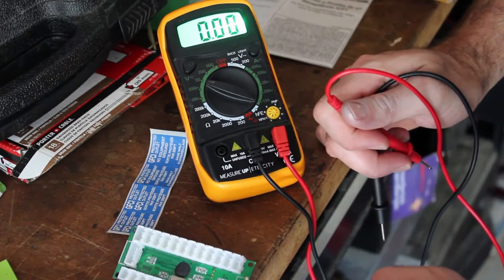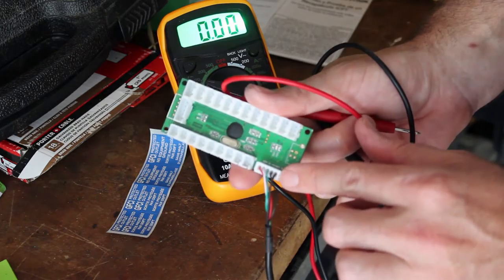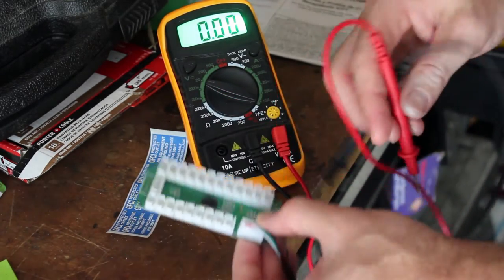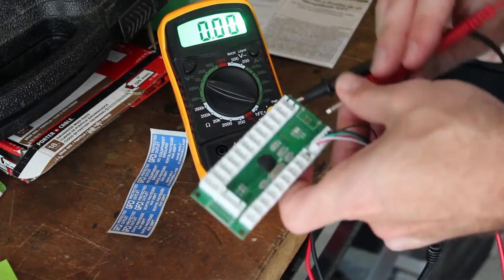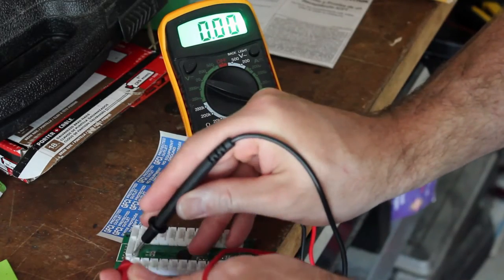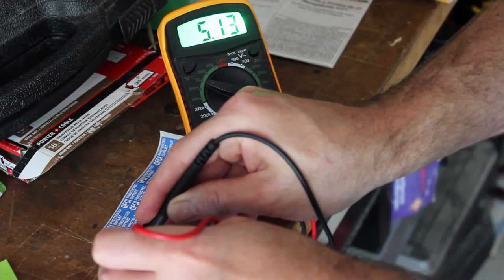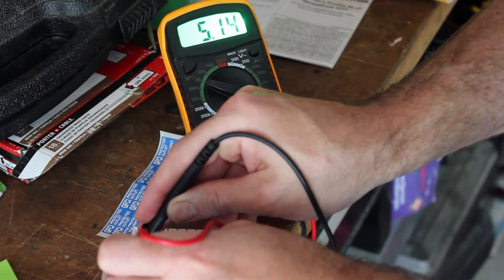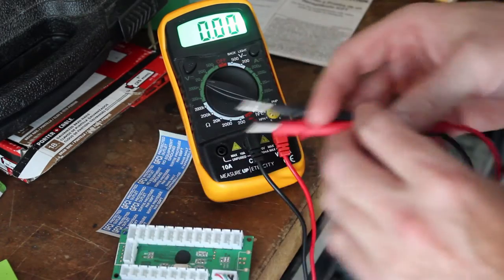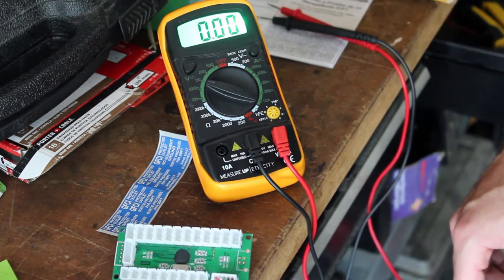So I got my multimeter. This is the plug that will normally go to the computer for USB — right now I just have it plugged into a cell phone charger for power. I'm going to test this. And I am getting 5 volts right there. The pin on the left seems to be the positive charge. So I'm going to go ahead and wire that into the ESP and see if I can get it to work. I don't see why it wouldn't.